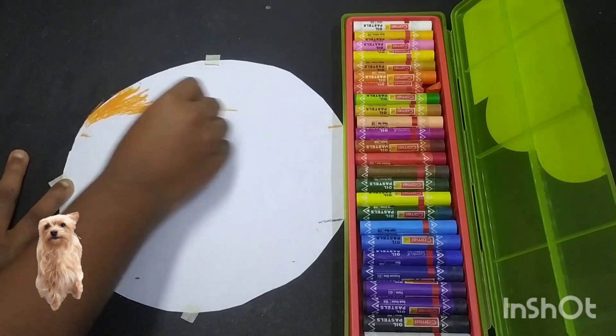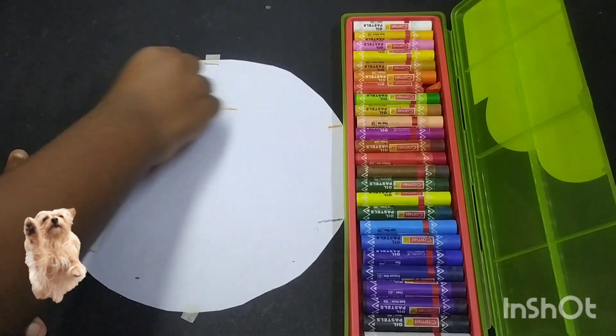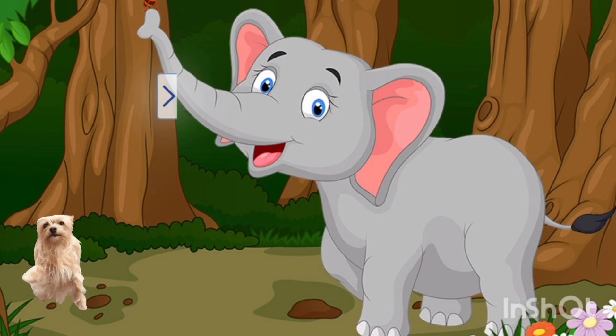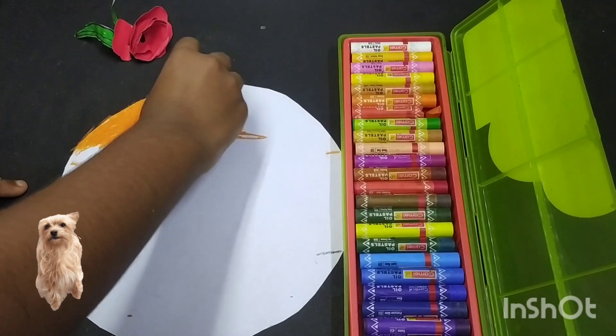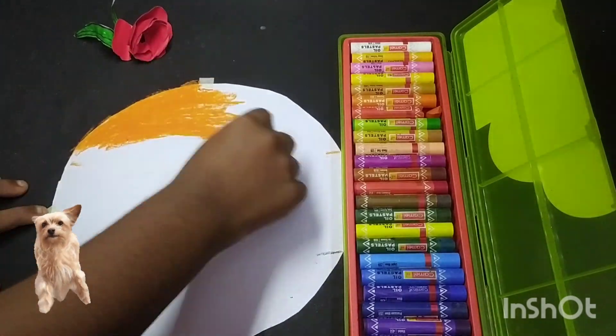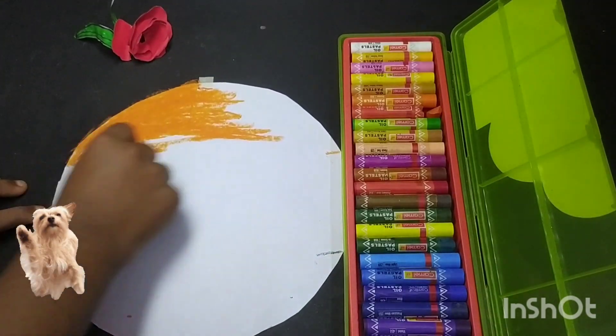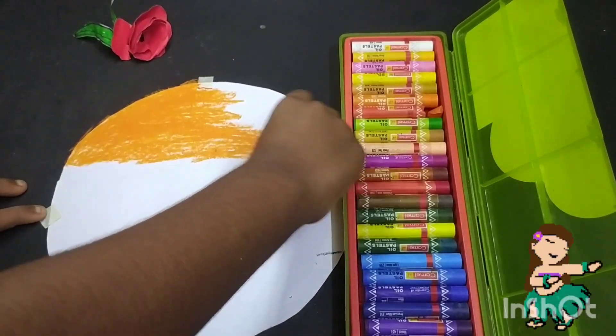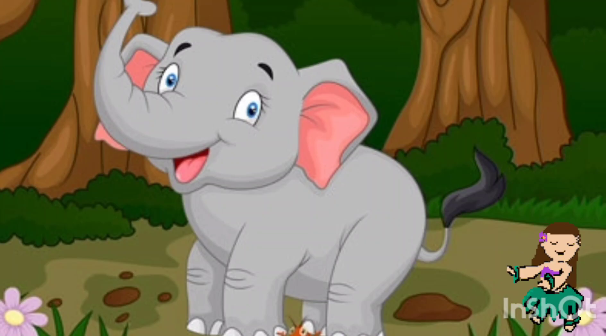Friends, today I am going to tell the story of the elephant and the ant. The elephant said, Emily, oh you stupid ant. Keep quiet or I will crush you. The poor ant kept quiet.